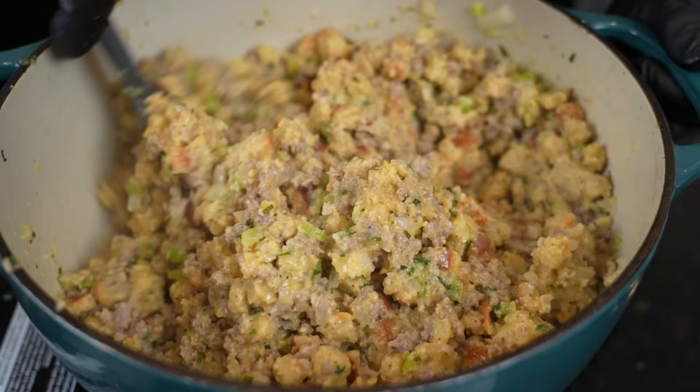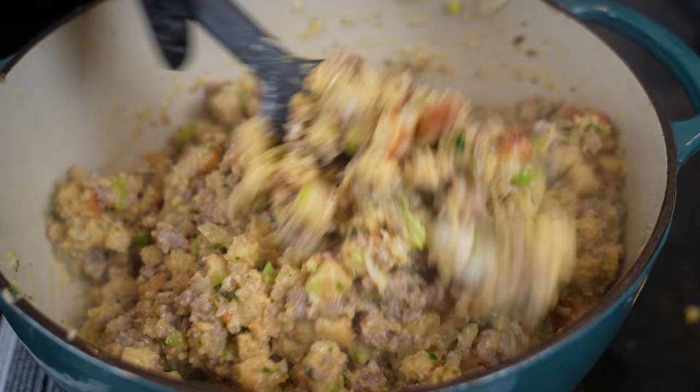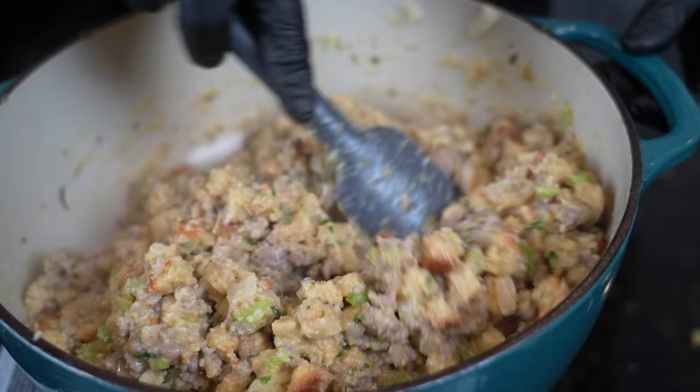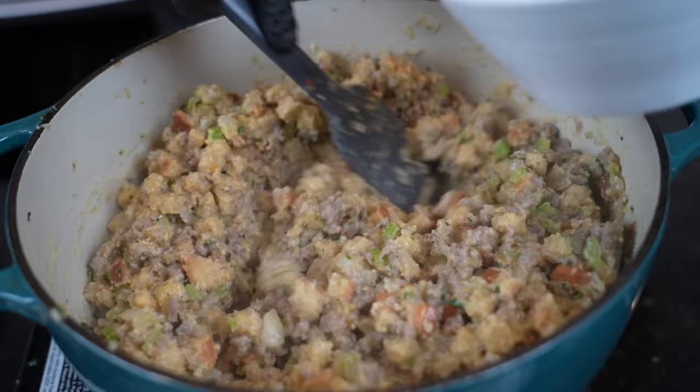Once you've got the consistency you're looking for, kill the heat. We're going to add a little room temperature chicken broth to cool things off before we add the eggs — you want to make sure it's not piping hot or you'll end up with scrambled eggs. Once things have cooled off just a little bit, fold in three beaten eggs, and then we're going into the oven.